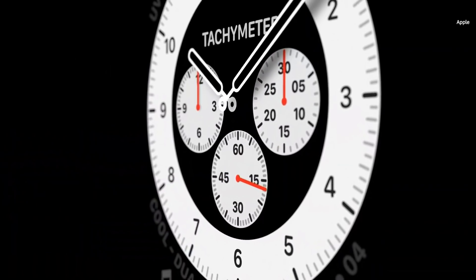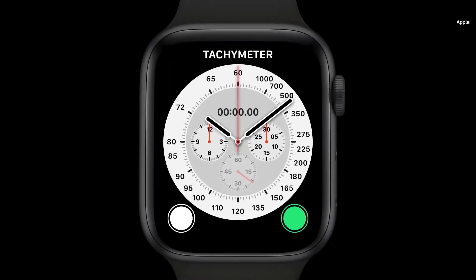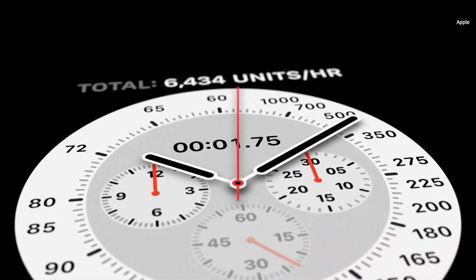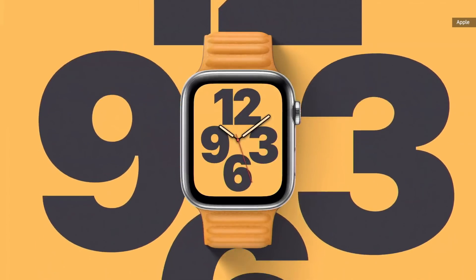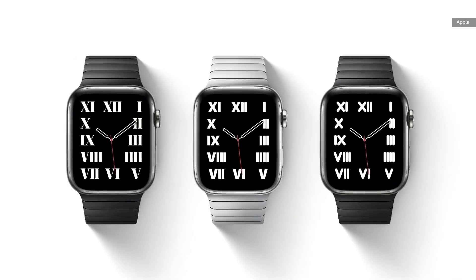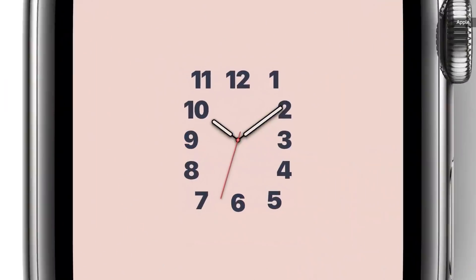Inspired by classic racing watches, the Chronograph Pro face features multiple timescales, including a tachymeter to measure speed based on time traveled over a set distance. In the Typograph face, numerals can be displayed in three custom type styles and four different scripts. Every combination is tailored to fit the face perfectly.